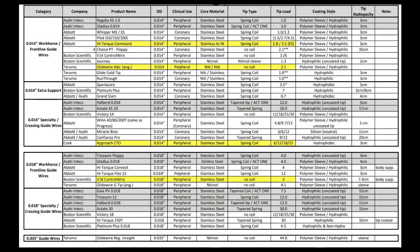Matt made a quick cheat sheet, which is great. It gives you the category of wire — whether it's an 0.014 workhorse, 0.014 extra support, 0.014 specialty wire, 0.018 workhorse, or 0.018 specialty wire. Across the top you'll see the product name, outer diameter, tip load, and a column showing what type of coating is on the wire. Very helpful — thanks for making that, Matt.